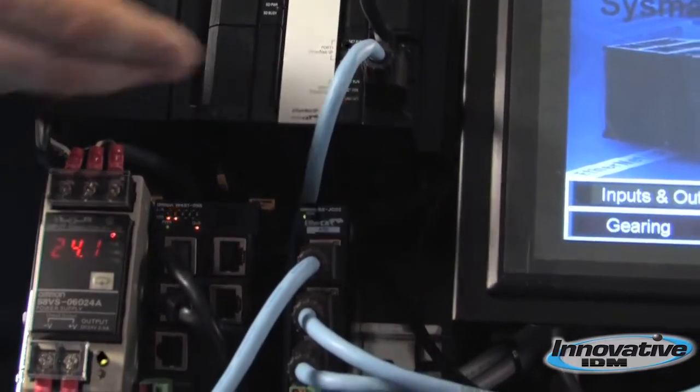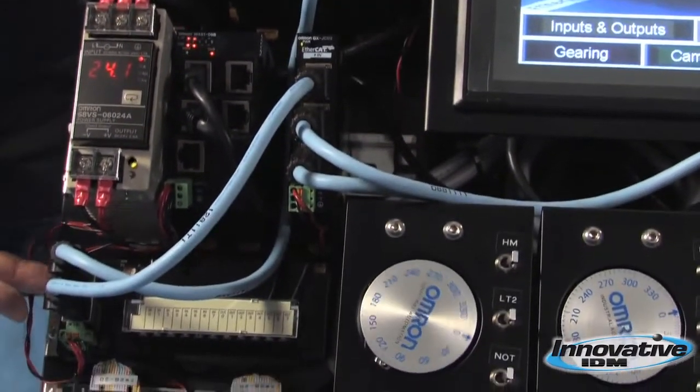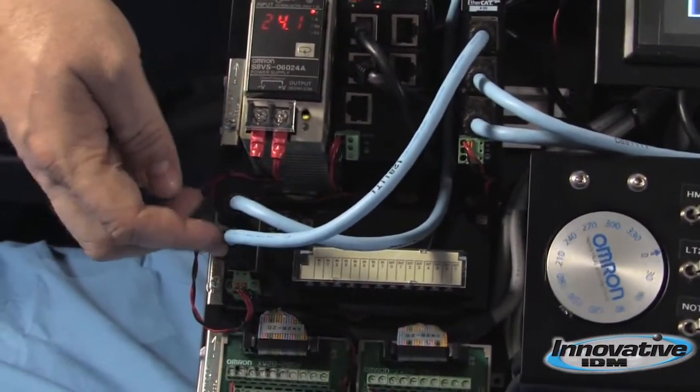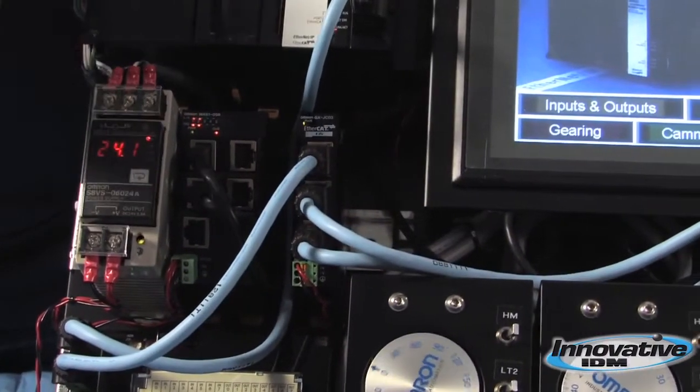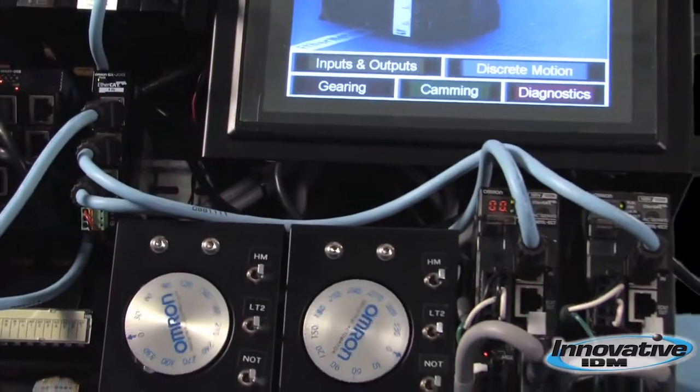Let's follow this cable here and look at some examples of what you can do. Follow it down — you see it goes into an I/O module, so you've got high-speed digital I/O. From there we follow it over into an EtherCAT switch, and from there we're going out into two separate servo drives.